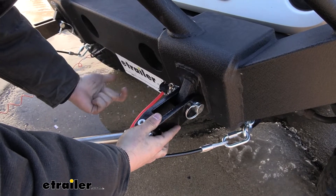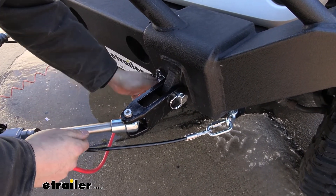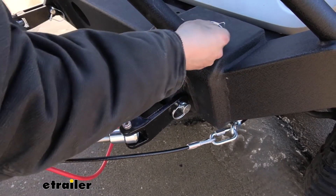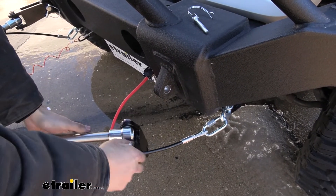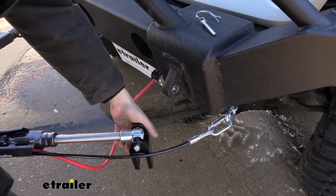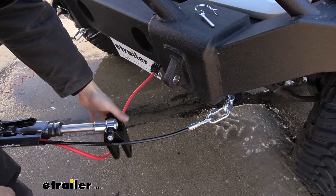In regards to hooking up to our Jeep, this is very, very easy — easier than most base plates. Basically, on one side we have a pin with a little keeper. We just pull that pin out, then simply pull this pin out, and you can see it just falls right out. Then our ears drop to the side and we're done. While driving around town, we would simply stow the tow bar on the motorhome and these adapters stay attached, so you don't have to worry about storing them separately.